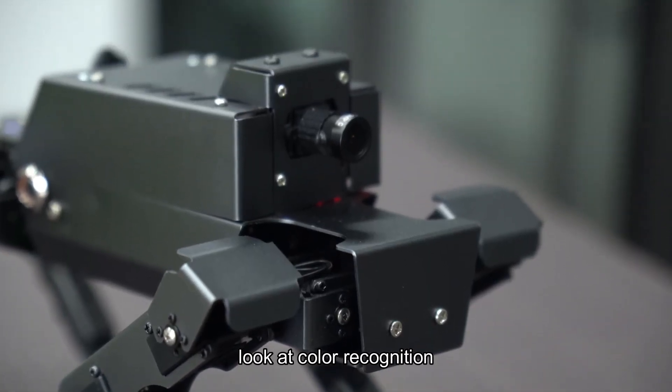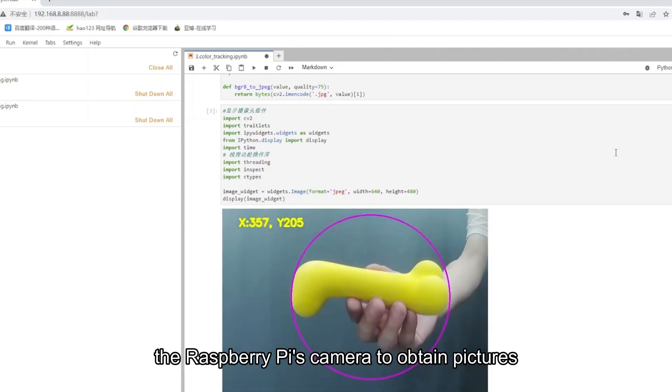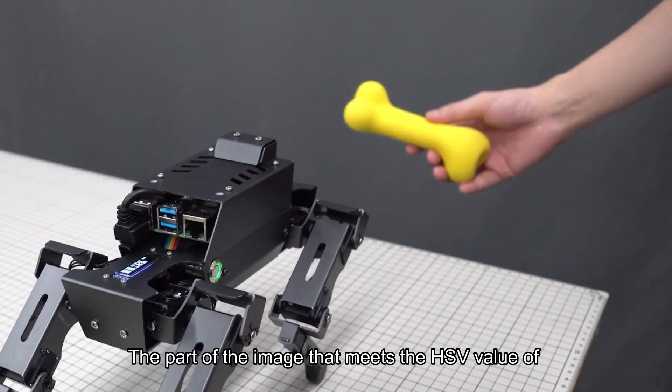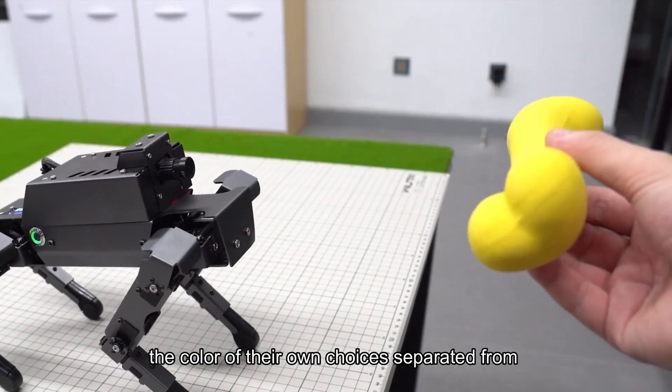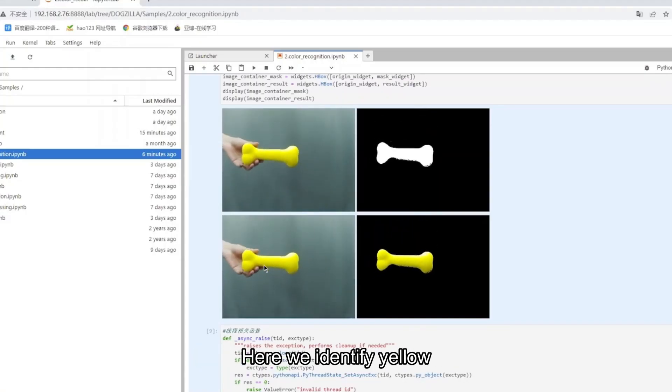Next, let's look at color recognition. Color recognition uses the Raspberry Pi's camera to obtain images, and through the OpenCV library, analyzes the image. The part of the image that meets the HSV value of the chosen color is separated from the background and then displayed. Here we identify yellow.